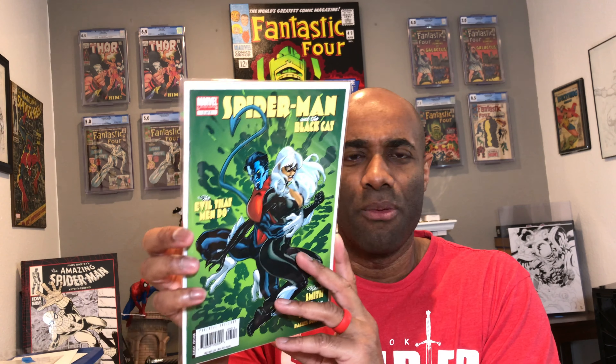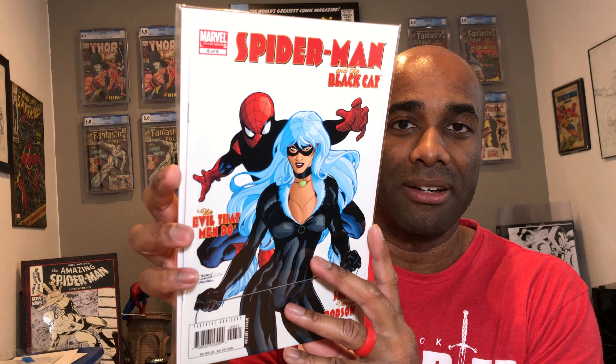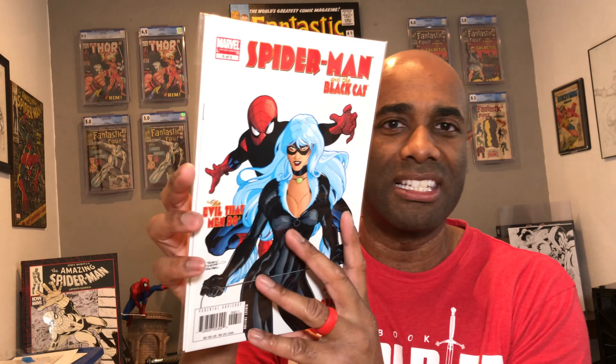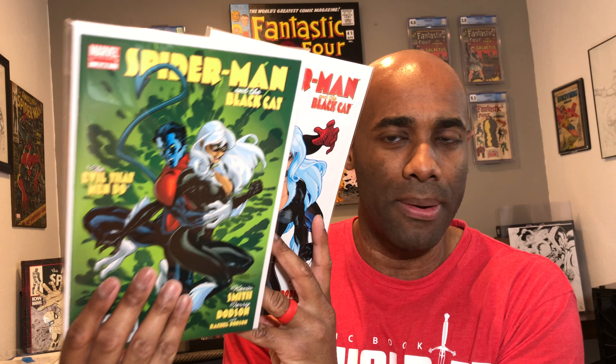Here is issue number five, Spider-Man and the Black Cat — Nightcrawler in an interesting embrace with the Black Cat. That's interesting. Issue number five of six. And you can probably guess what comes next — Spider-Man and the Black Cat issue number six of six. It's a cool cover right there. I definitely dig that one. This is a scene that I'm accustomed to seeing; this other one, not so much.